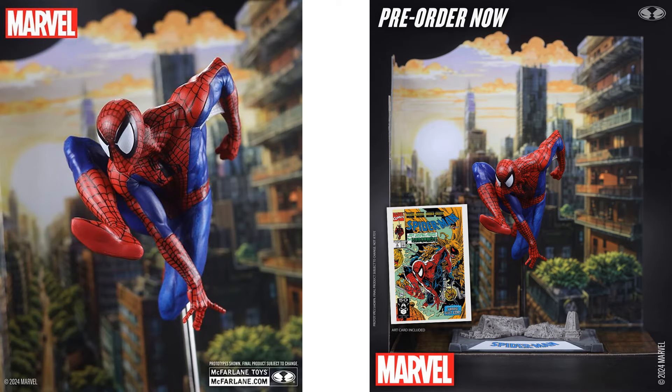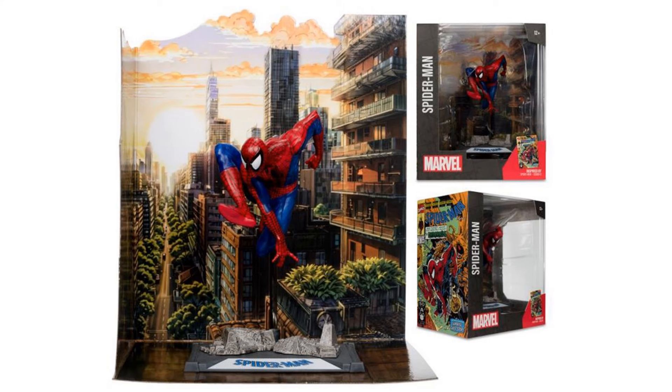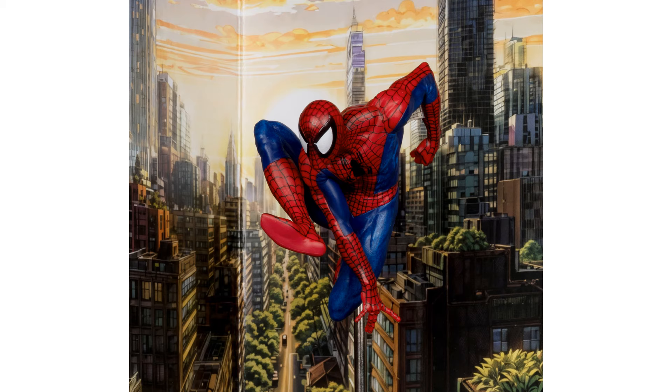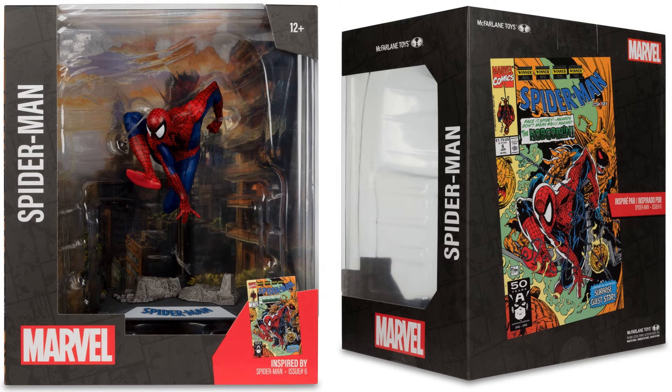You got your Spider-Man here — no webs this time. Got a little spike that he's sitting on, like he's jumping through the city. Cards front and back. Nice city background there. There's the package front and back.